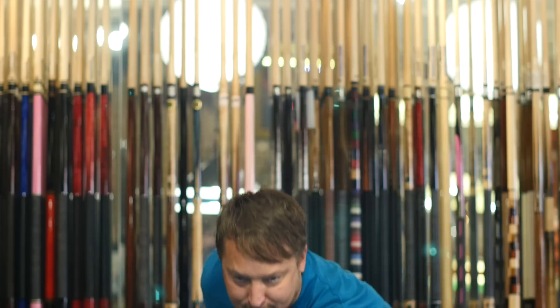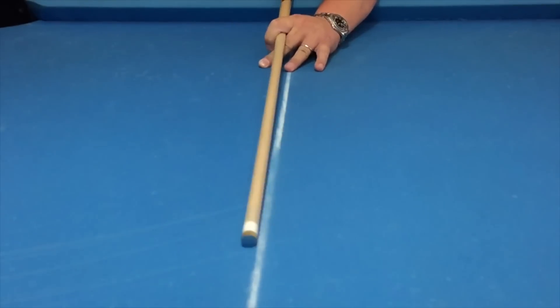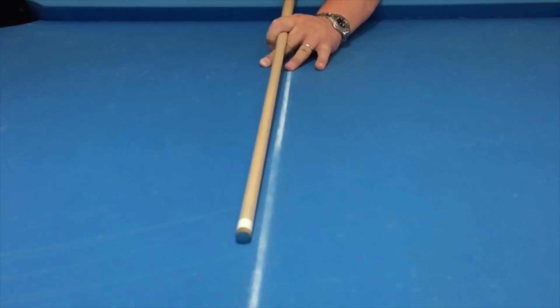Now I'm going to show you how the Predator 314-3 reacts to firm right-hand English, just like I did before. As you can see, the shaft really gets out of the way of the ball well. It definitely has low deflection.